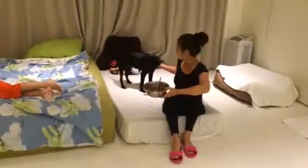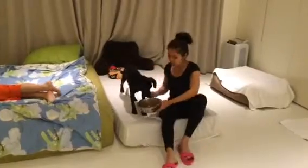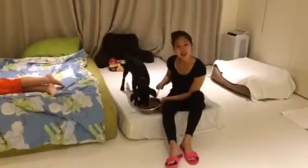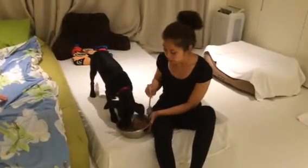Hi, we're going to go ahead and do a food aggression test with Little Angel. Usually at home, we only get dry dog food. But to do the food aggression test accurately, we put a lot of wet dog food in here.